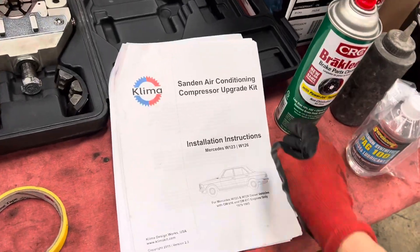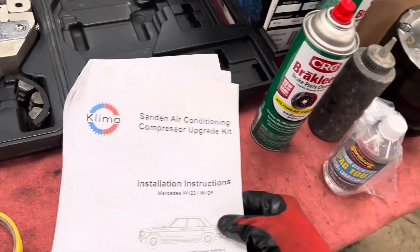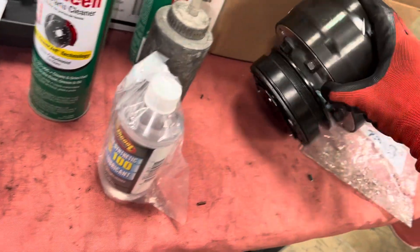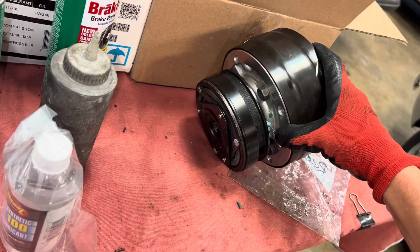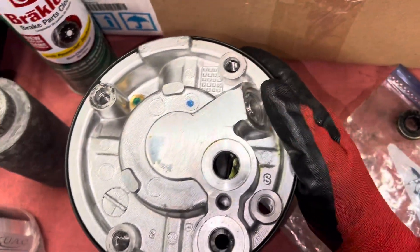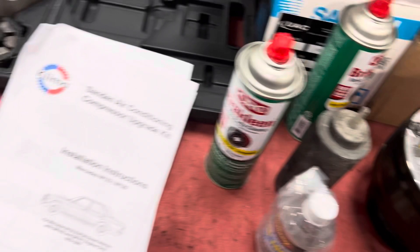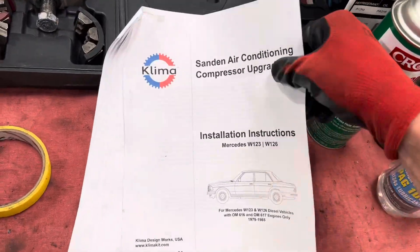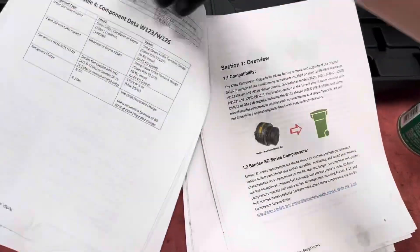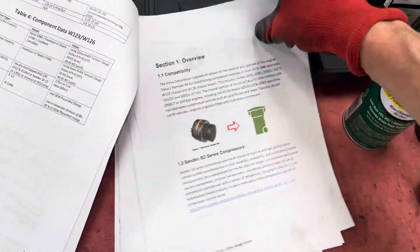This is one of the best instruction sets I've ever seen coming with a compressor kit. We're changing out the old pancake-style compressor from General Motors to a Sanden unit. Check out these instructions — very detailed. I'll give you a quick overview; go ahead and throw away the old one.